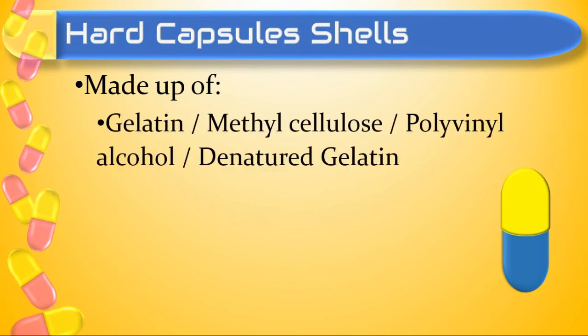The first important ingredient mostly used is gelatin. But shells can also be prepared by methyl cellulose, polyvinyl alcohol, or denatured gelatin.